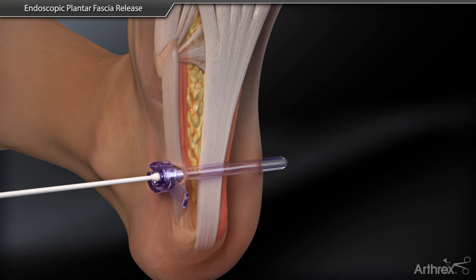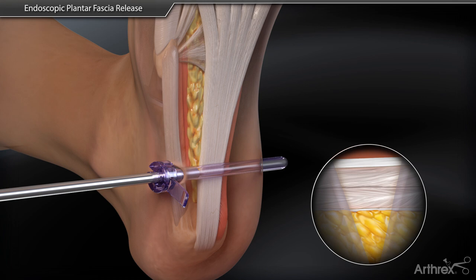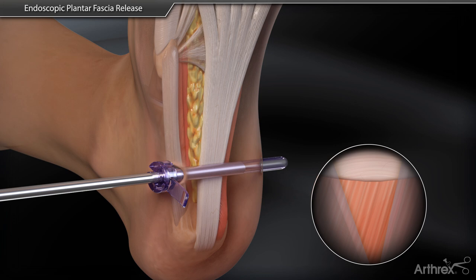Cotton swabs are inserted from lateral to medial through the cannula, clearing soft tissue debris. A 4.0 mm 30-degree arthroscope is inserted laterally and inspection of the fascia is performed to identify the separation between the central and lateral band of the fascia.